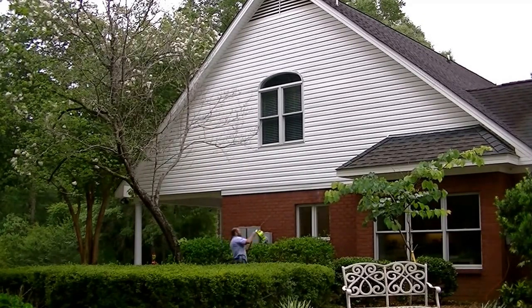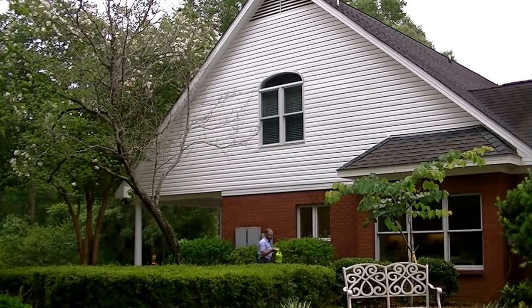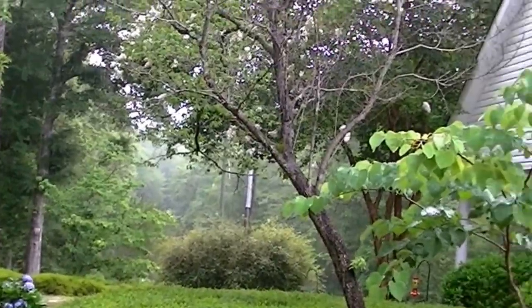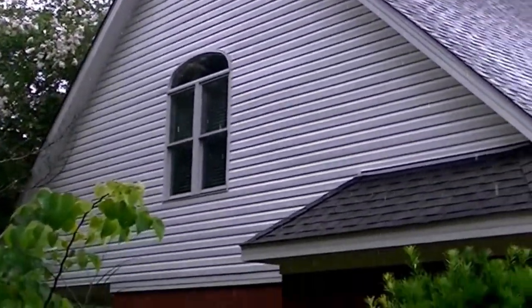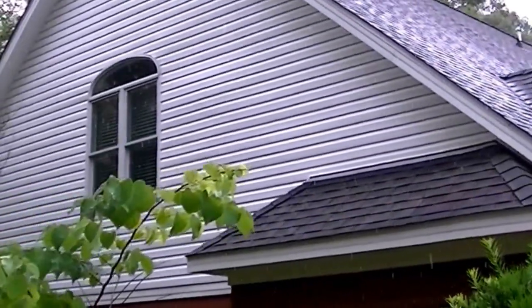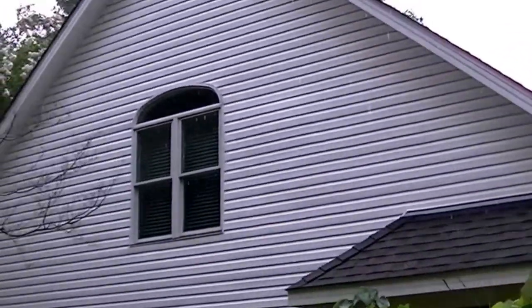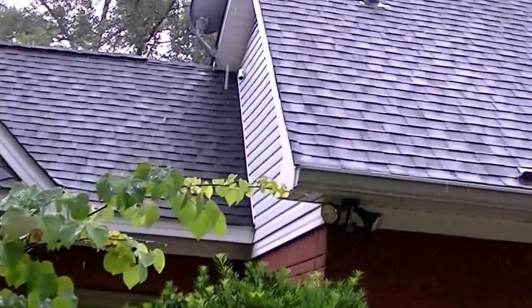I'll go ahead and spray it on the edge of the wind, and now we'll let the rain do the work for me. It's been raining for a while now — it's a light rain. You can kind of see it's sudsed up. I'll show you one after it dries up; you'll see every little spot that's missed and may have to hit it one more time.